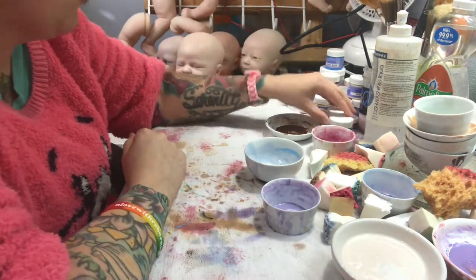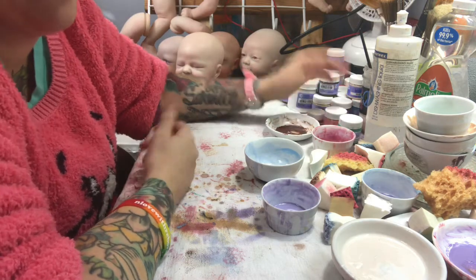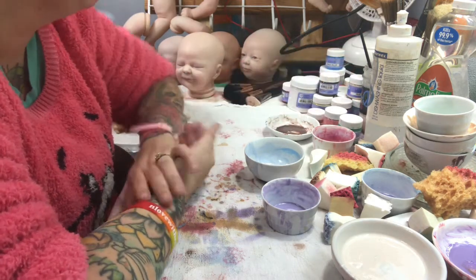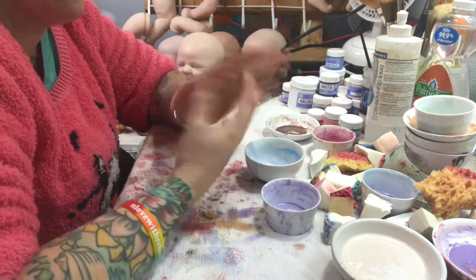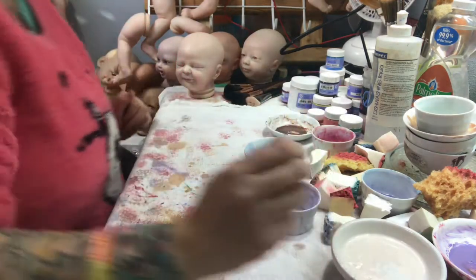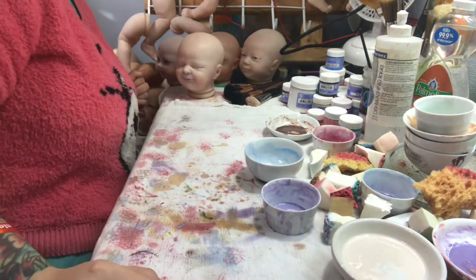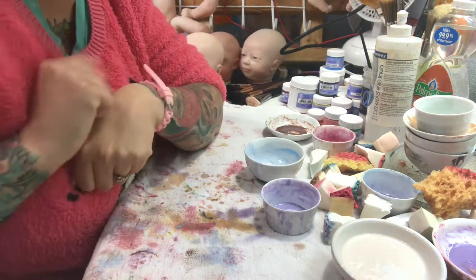As far as the colors go, I do have quite a bit of different colors. My favorite is the Genesis heat set paints. For newer people that don't really know the steps of reborning, you do actually bake them to cure the paint on a low heat — for seven minutes, not seven hours, because I've done that before.